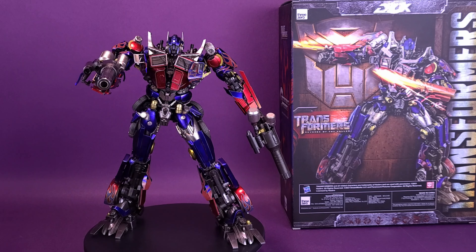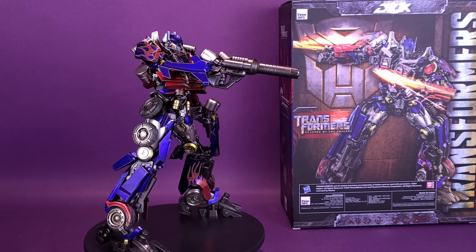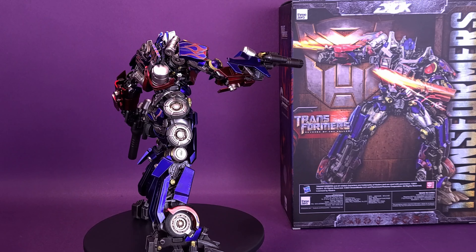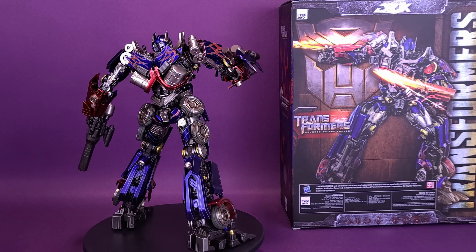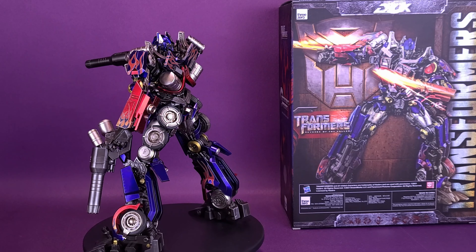The Transformers Revenge of the Fallen DLX Optimus Prime features LED illuminated eyes. Accessories include two Ion Blasters, dual Energon Swords, an interchangeable battle mask and face, a total of four pairs of interchangeable hands, and a DLX Action Stand for various expressive poses.